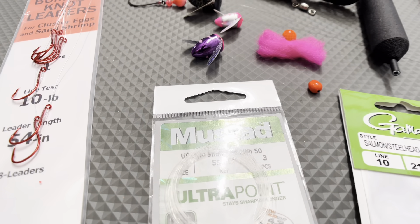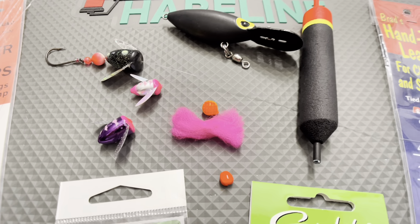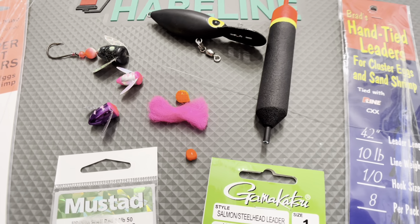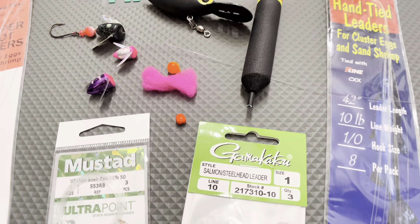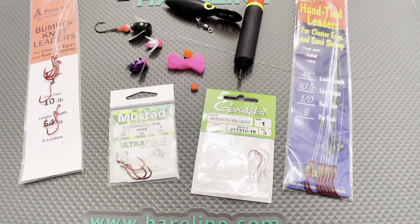The variety and versatility that these pre-tied leaders can cover is impressive. Another benefit is that you do not have to tie them yourself.